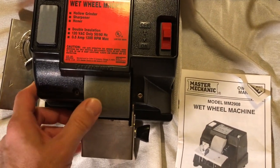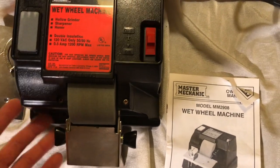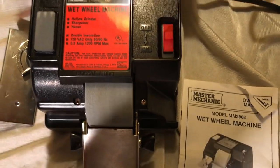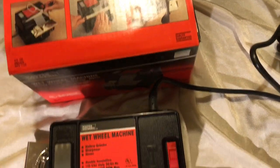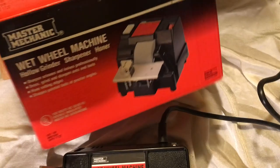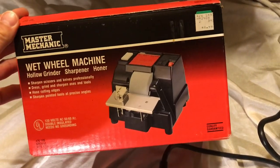There are a couple of rust marks on the wheel, but the wheel's in good condition. I think this was used a couple of times and then just put back in the box and sat on the shelf for many years. The box is in good shape.